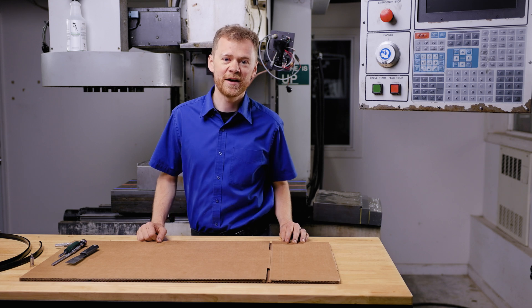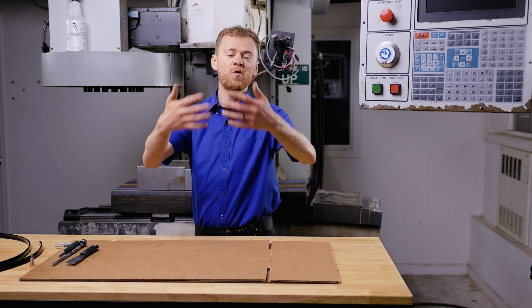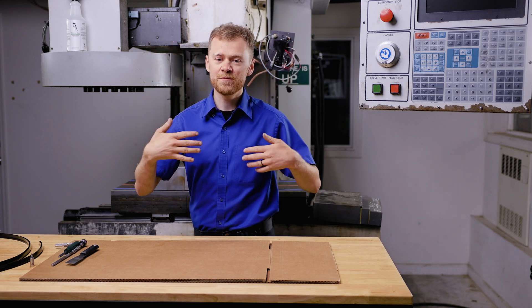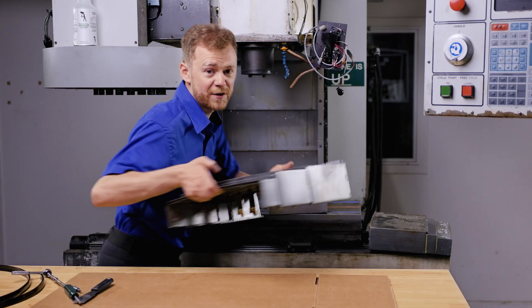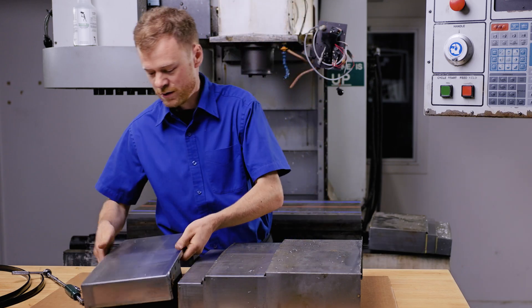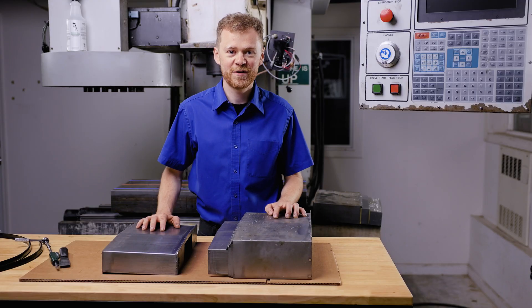Usually it's the x-axis way covers that somebody rips apart, or it could be the front Y or the back Y. Z — I don't really see a lot of issues with those other than people running into them. Here's a way cover that I just removed. One of the pieces is separated. Let's talk about how to take this way cover off and how to reinstall it.